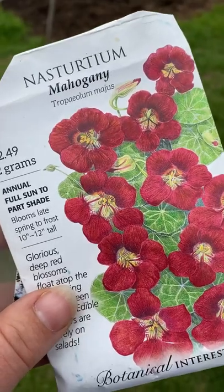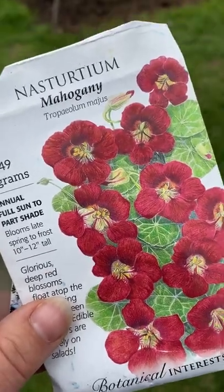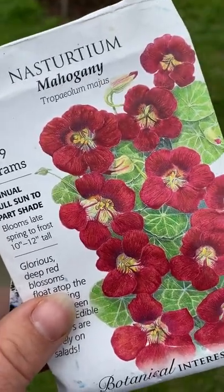It's also a good idea to grow nasturtium with your squashes because they attract all the aphids, so it's a trap plant. Nasturtium are also edible — both the flowers and the leaves. The leaves are way more peppery than the flowers are.